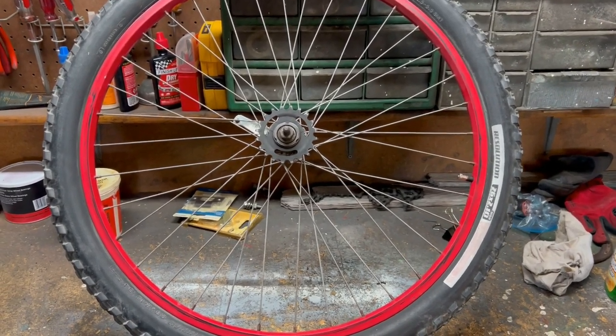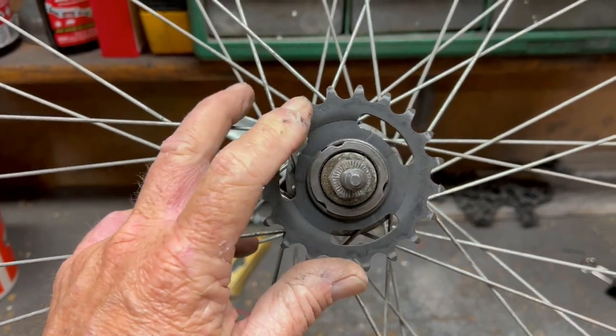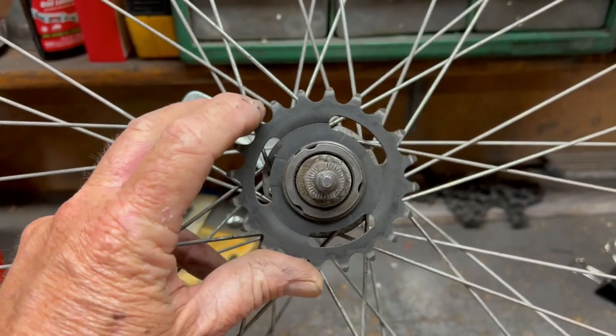What I think I'm going to do is remove the guts of this coaster brake to make it a freewheel.